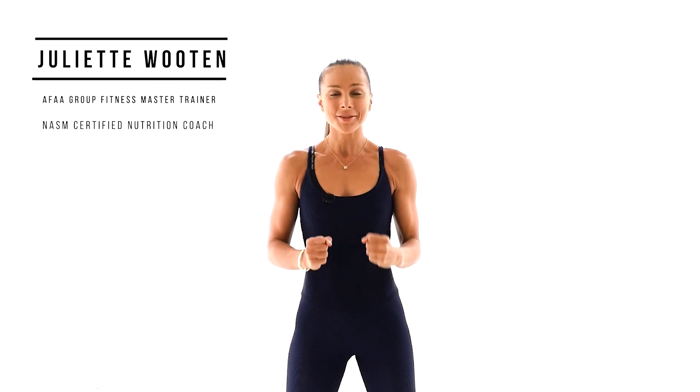Welcome back, everyone. This is your day nine of Lean In Strong Pilates Challenge. Today we're doing Pilates HIIT. So grab your water, everybody, and it's time to sweat. Let's begin.